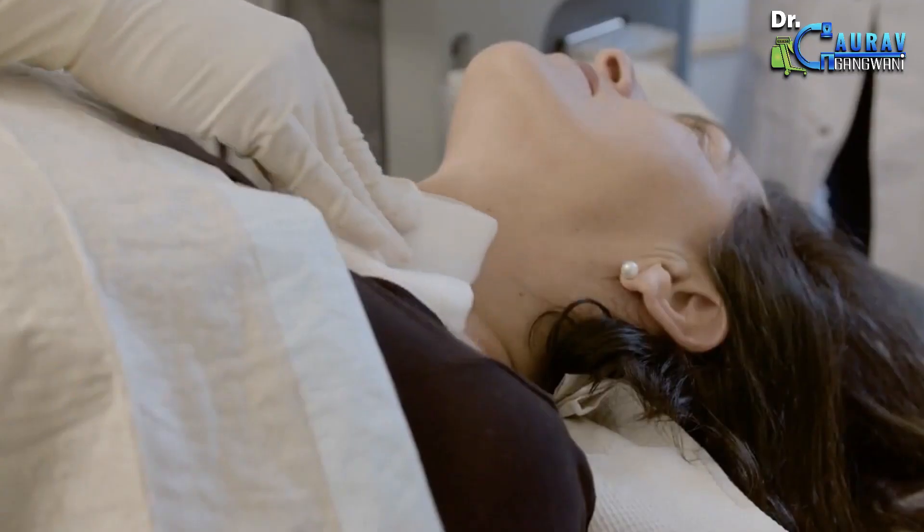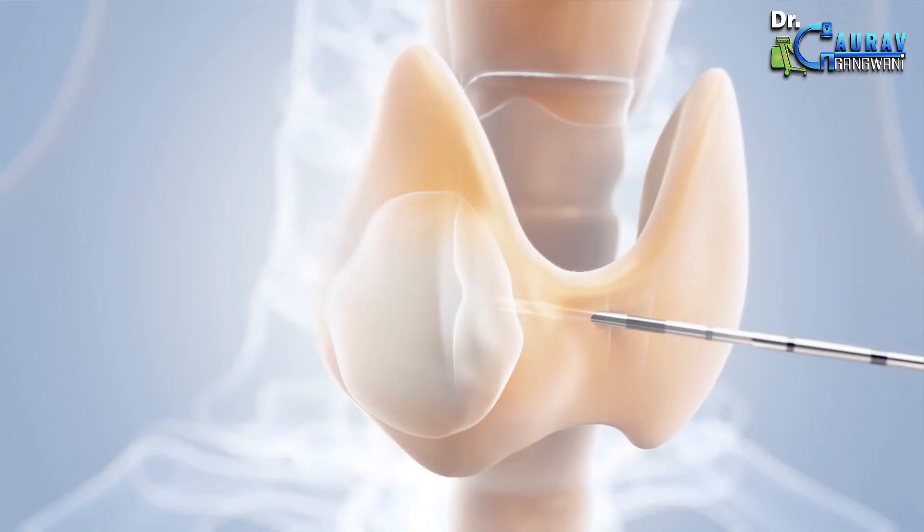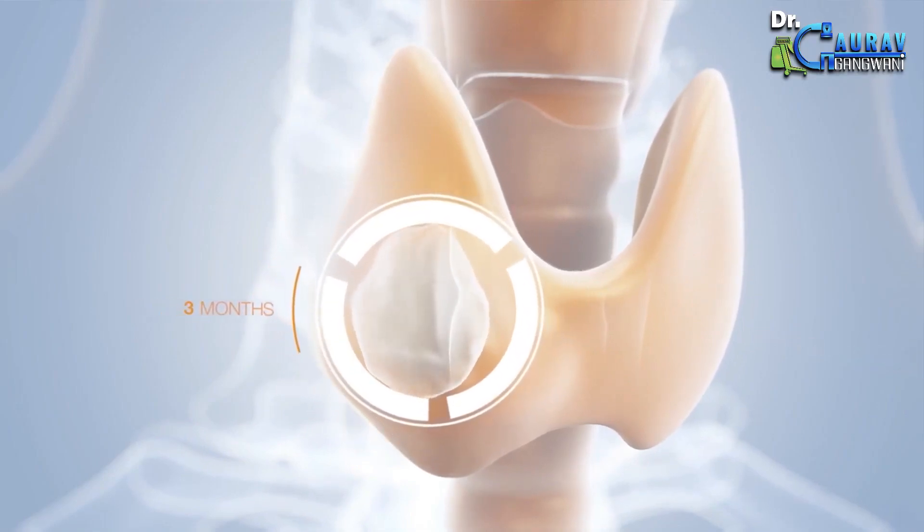The nodule has completely disappeared. Once the operation is over, you won't feel any change immediately. But the nodule is now completely dead tissue without any blood supply and no single live cell. Over time it will shrink, with almost 50% to 70% shrinkage in 3 to 6 months and nearly 90% shrinkage in 9 months to a year.